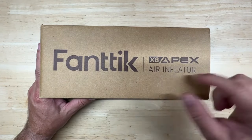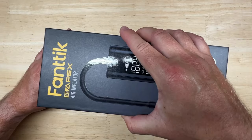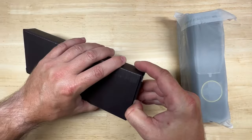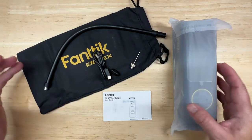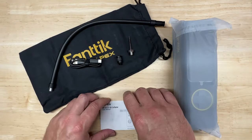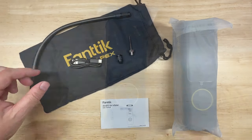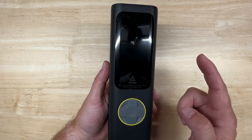Now let's check out the big brother: the Fantec X8 Apex. I love how these things are packaged. You get pretty much the same stuff as with the X8 — the hose, USB cord, a couple of adapters, manual, and the main unit. One thing I noticed right away: the hose for the X8 is a little shorter than the one for the X8 Apex.